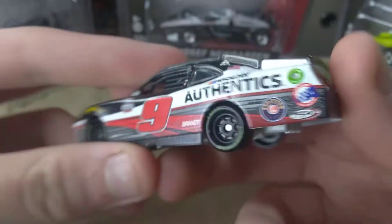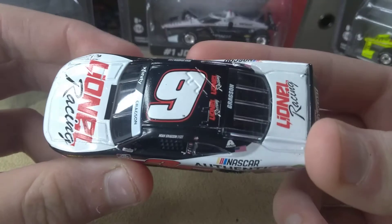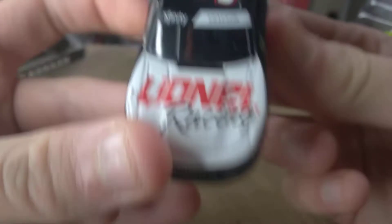But overall, I would definitely buy this diecast. They did over-produce on this. They released it so early that there's only one win sticker on it.